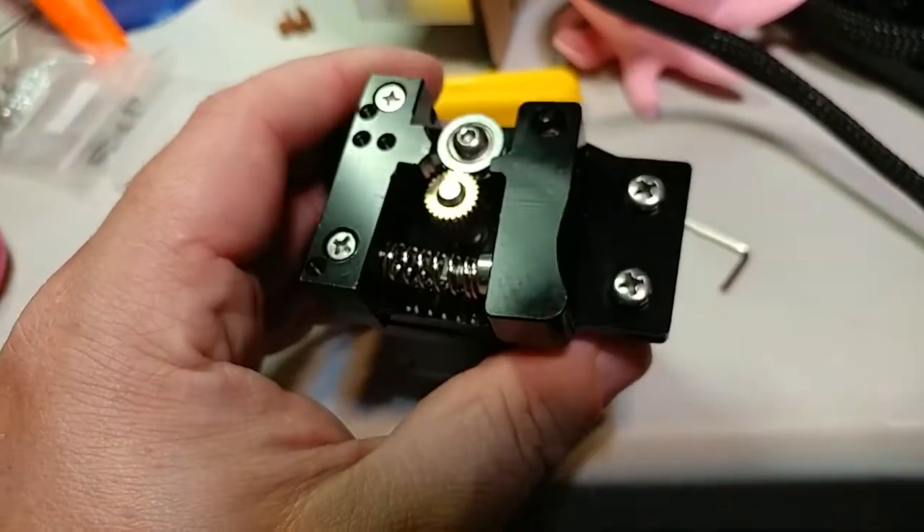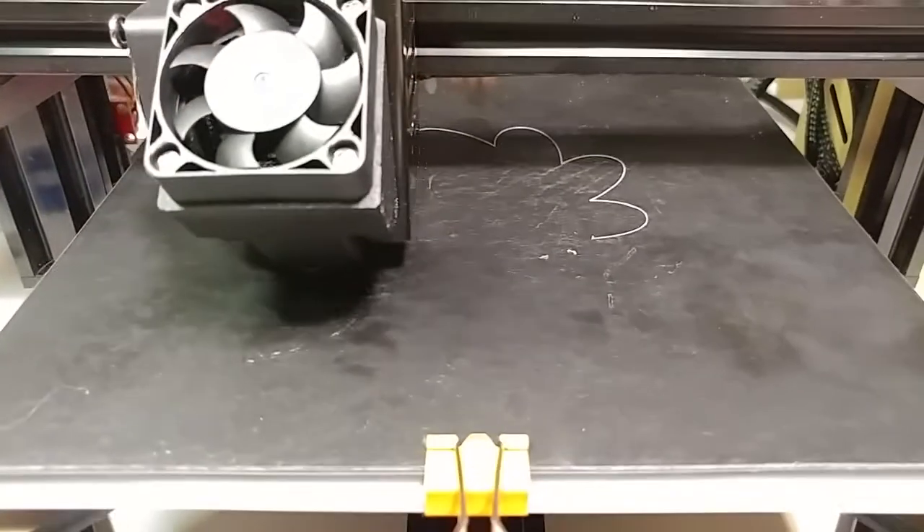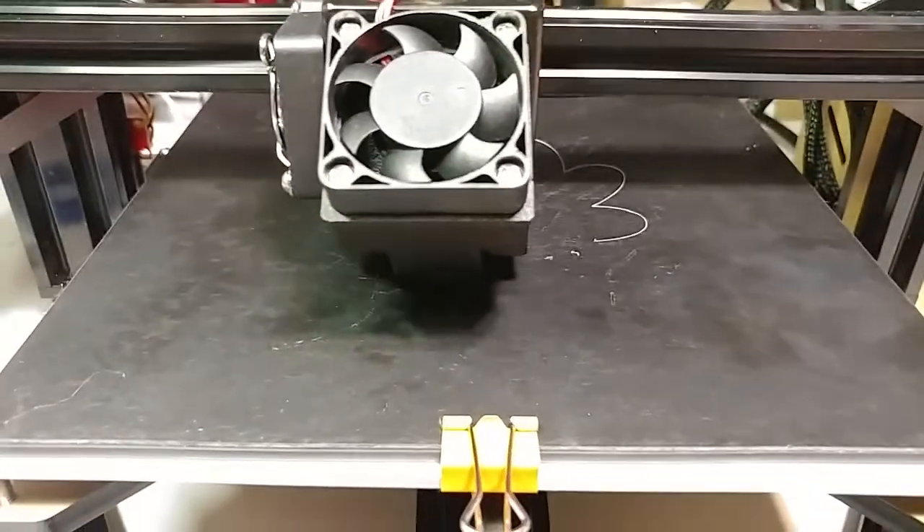So that should fix my extruder problem and I will be extruding again momentarily. And there she goes — she's working again. It was just a loose grub screw.